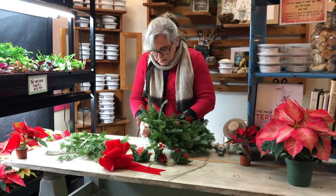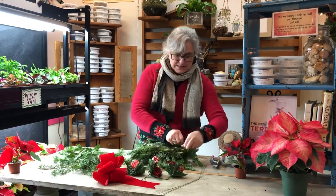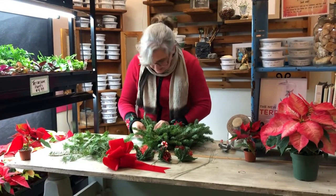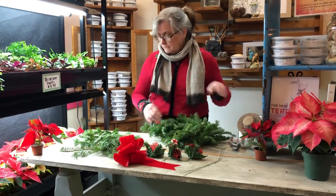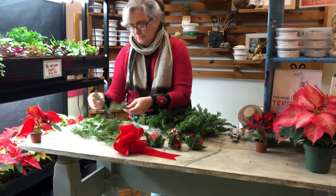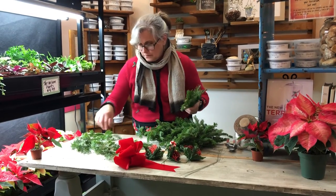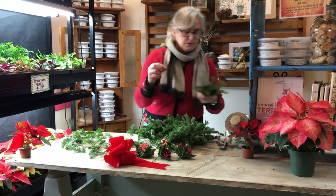Some people might be wondering where Tim is — Tim is behind the camera. We switched roles today, so if it seems a little wobbly, you know who to blame. But he's actually doing a great job with the new technology. We've had to learn some new things with this virus happening. We're updating our website for Christmas items. If you're afraid to shop, please give us a call — we're happy to help, we can talk over the phone, do local deliveries. Don't be shy, we're here to help you get what you need for Christmas.